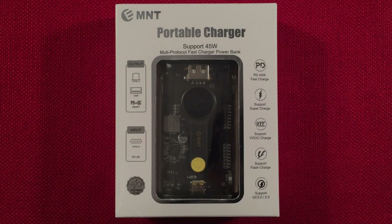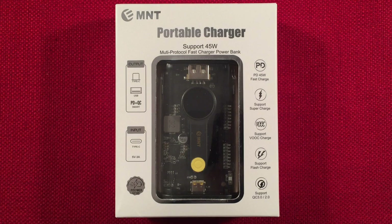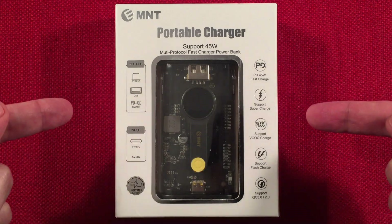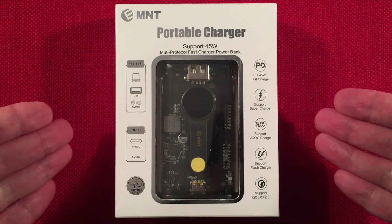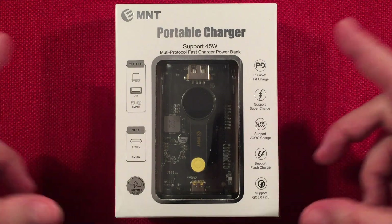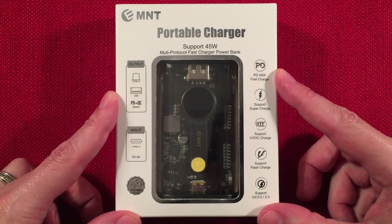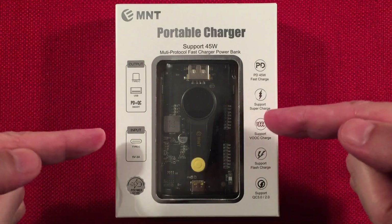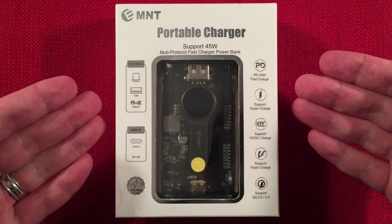Hello and welcome to Tuner Tips. In front of us is the EMNT 10,000 milliamp hour super fast 22.5W power delivery power bank. You can find these selling on Amazon for $17.97 US dollars — I'll have links below. It's a cool product, it has some false advertising but we'll go over that.